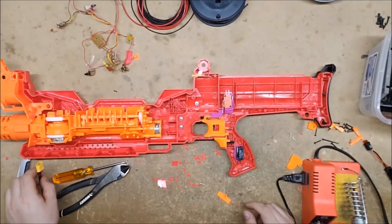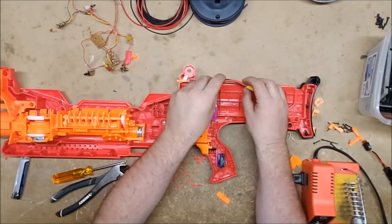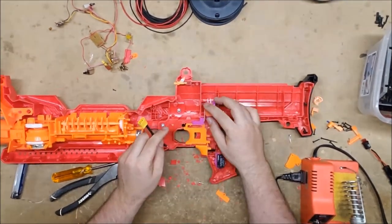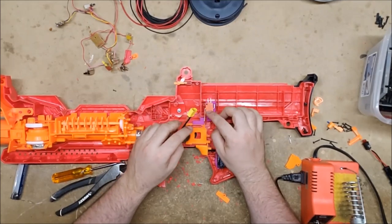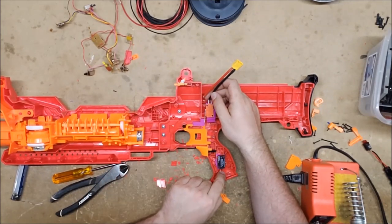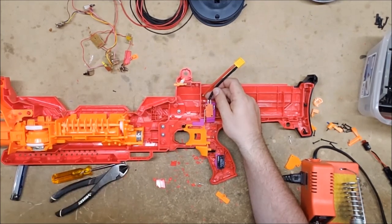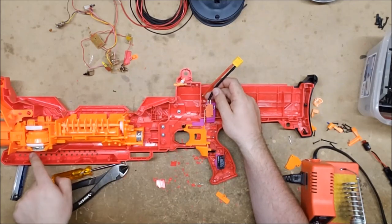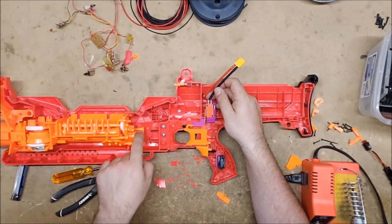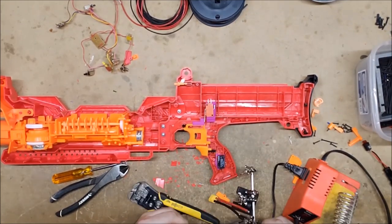Now we can start the wiring. I have a very nice pre-soldered XT60 connector that will be the basis for the wiring. We will be starting here on the normally closed of our pusher switch so that we can do motor braking. Then the positive will go to the rev switch, and then the rev switch will go to the normally open as well as to the flywheels. Negative will also go from here to the negative on both motors. The common on the pusher switch will go to the pusher motor — and that is really all we have to do.